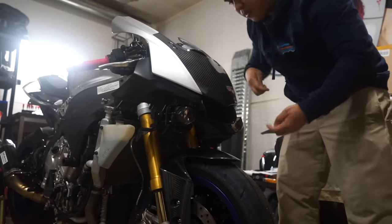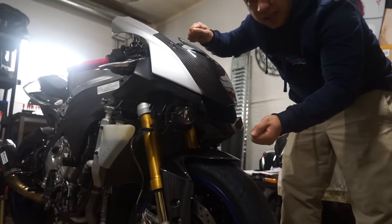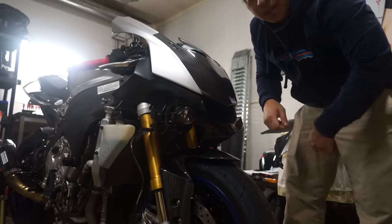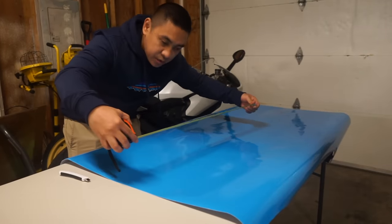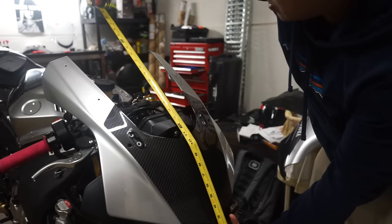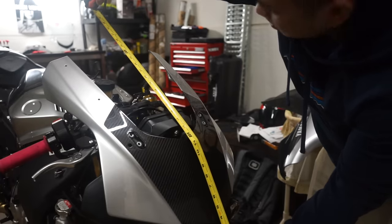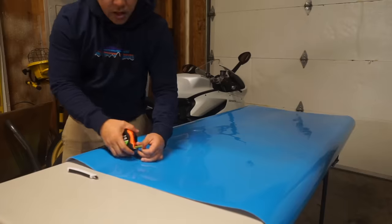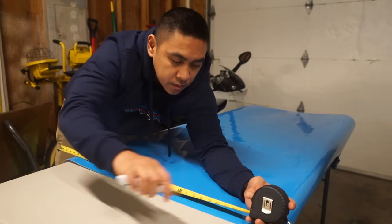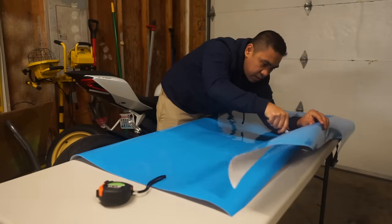Whenever I'm wrapping pieces, I like to mount them on the bike but keep them easily removable. When I stretch the vinyl, it helps that the piece is taut — wrapping on a table makes it a lot harder because the fairing just slips. I'll put one or two screws to hold the fairing in place. I'll take my measuring tape and measure a square around the part I'm wrapping — I like to go two to three inches past. This one I'll call about 31 by two feet.